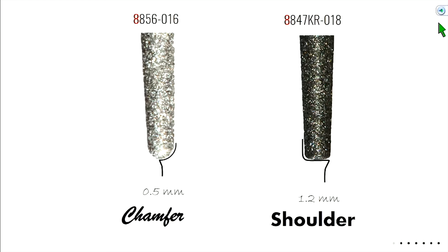The first number designates the coarseness — 8 is fine, 6 is coarse. So 856-016: the last three numbers designate the width of the burr at its shank, and it always decreases to 0.6 millimeters less at the tip. Since we're only using half the width of the burr for the chamfer, that leaves us with a half-millimeter margin.